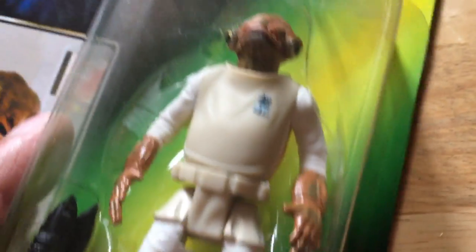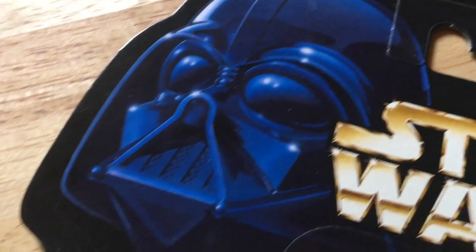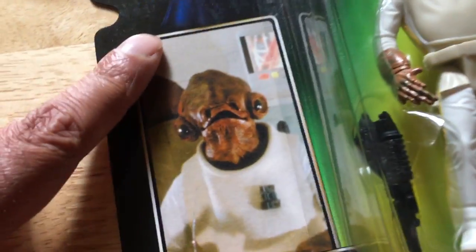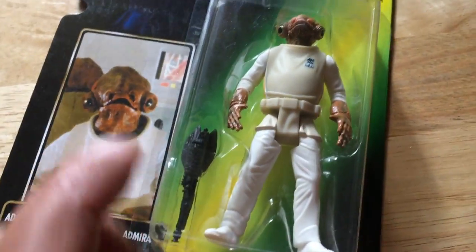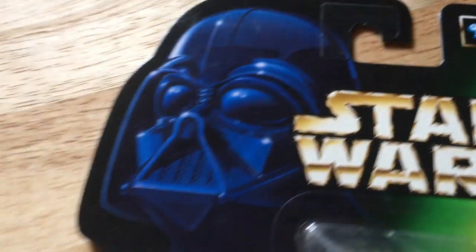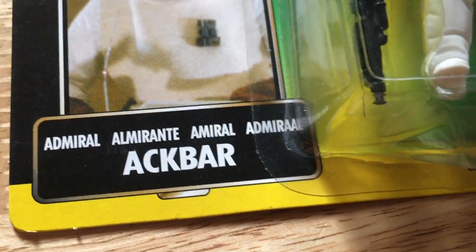This is the Admiral Ackbar Power of the Force card with the long photo. These are unique to Europe - in Europe, some of the figures came with long photographs instead of the freeze frame. These cards just look great. You get this really great picture of Admiral Ackbar on the card with all the different languages there.